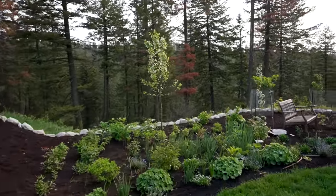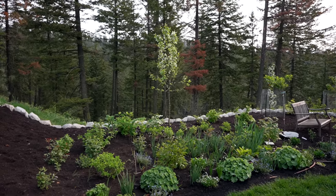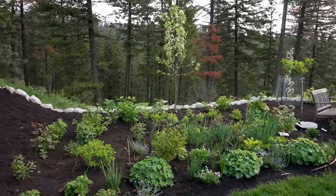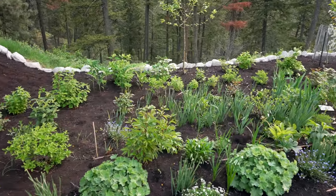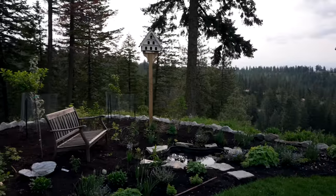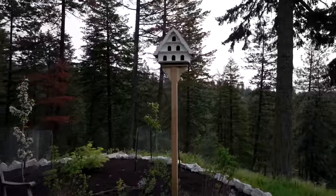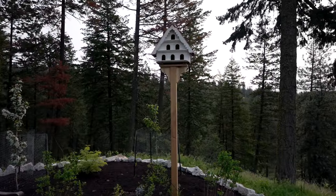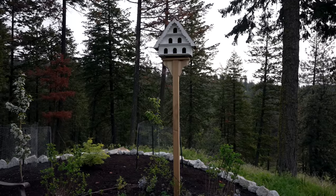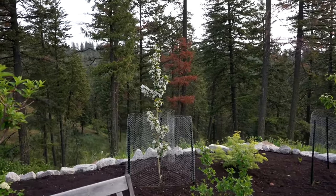This beautiful Snowdrift crabapple in the back looked insane a couple of days ago — just so gorgeous. It doesn't have very many blooms on the bottom branches, and I think that's because the deer were nibbling on it early in the season. But this area just looks so much more fresh with all the mulch. My dad came over and helped me install this beautiful English birdhouse that I got for Mother's Day. I bought this from Garden Air and I had been wanting one of these for years. It is just so stunning.